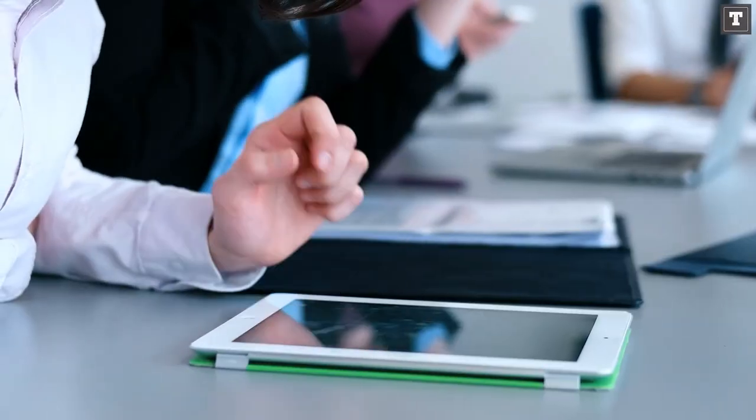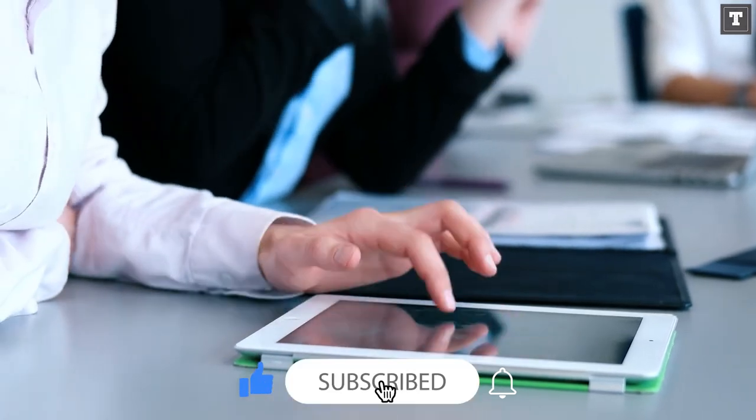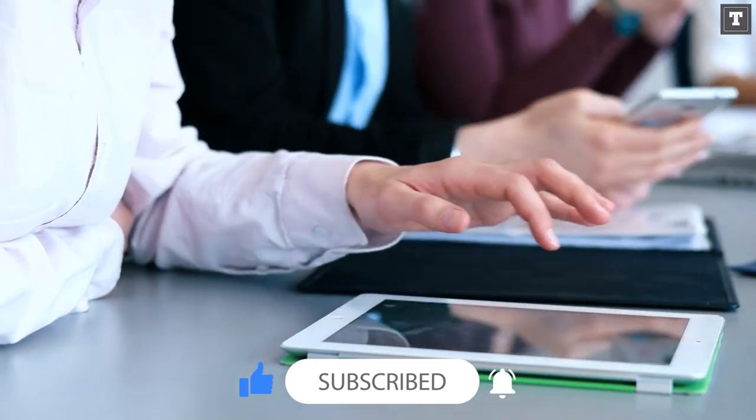I hope you found this video helpful. If you liked the video, please like and subscribe as it really helps our channel. And remember to give your feedback in the comments below. See you in the next video with some more interesting topics and facts.